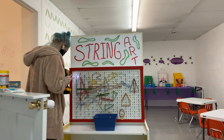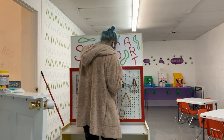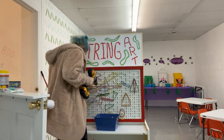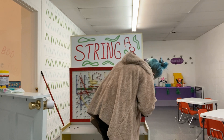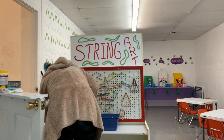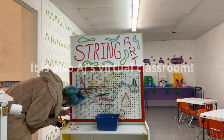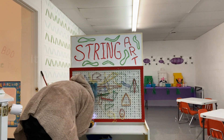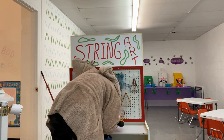Originally the string art was on a piece of furniture that had wheels so the kids were able to move it. It was used to go in and out of the party room during the week, but since we can't utilize the party room during the week right now due to my inability to sanitize two rooms during COVID, I decided to take it off and put it directly on the wall.